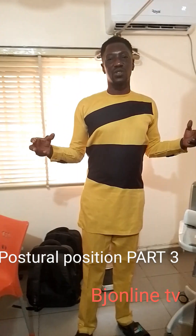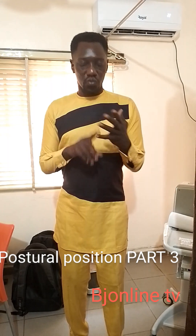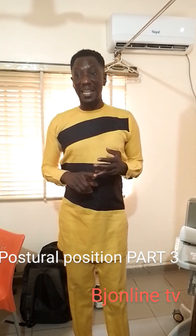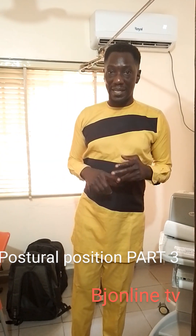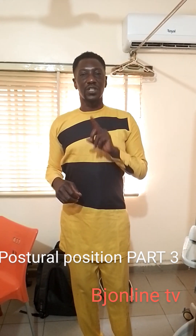Welcome to another edition of postural position. Today I want to talk about two things to help us, especially those who are doing food business, dry cleaners or wash men as we call them in our local language, and also welders and other professions or vocations that require you to squat. So please pay close attention so you understand what we are talking about.